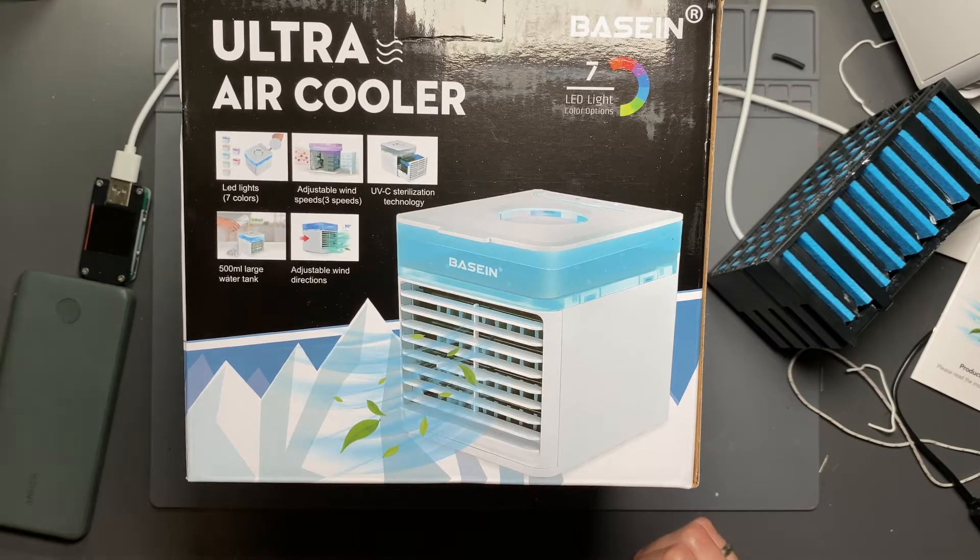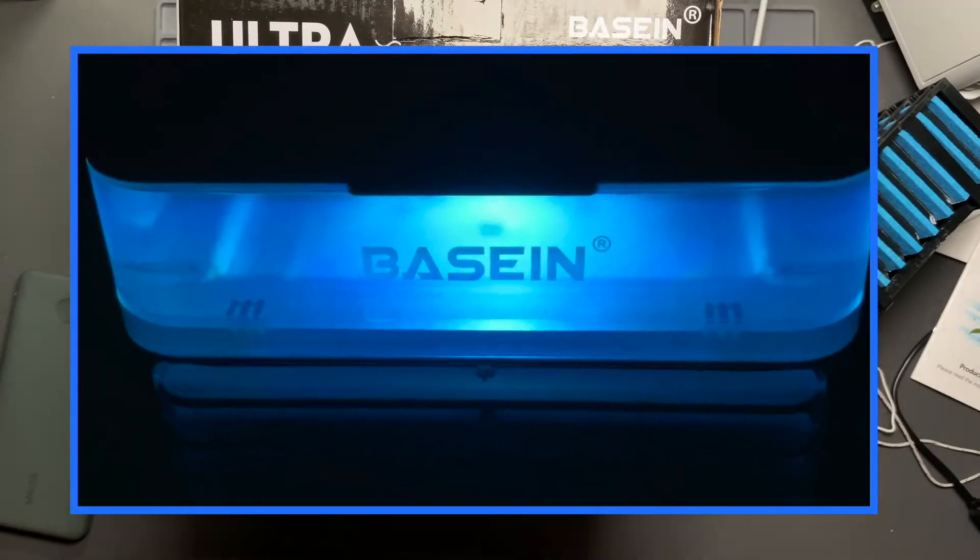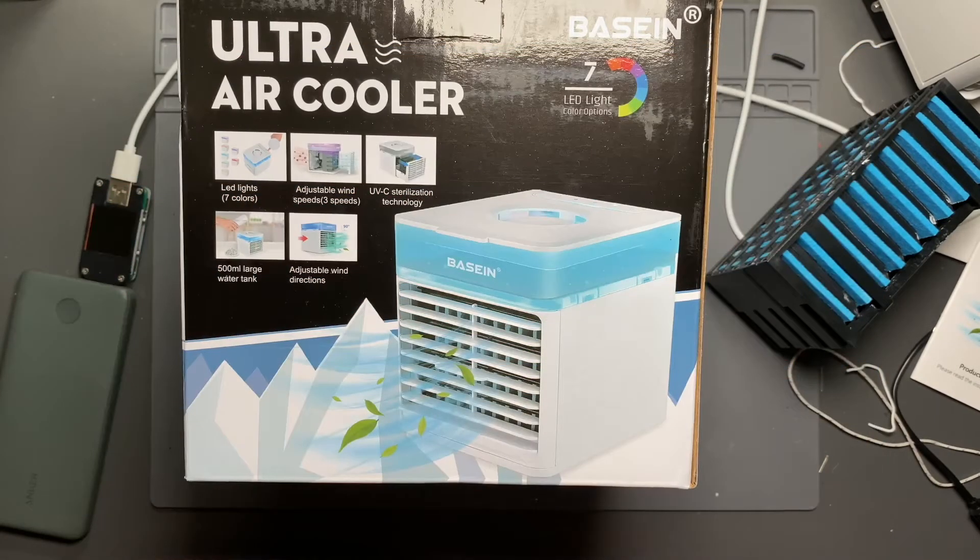Let's go through the features it actually does have. It does have LED lighting that illuminates the tank — seven different colors plus a mode where it ramps through all the colors. It has three different fan speeds and a 500 milliliter tank. It has an adjustable vent and does not have UVC sterilization technology at all, which I don't think is much of a surprise.